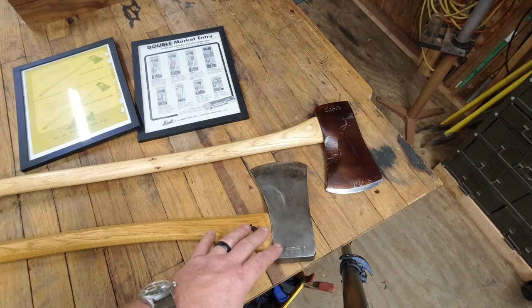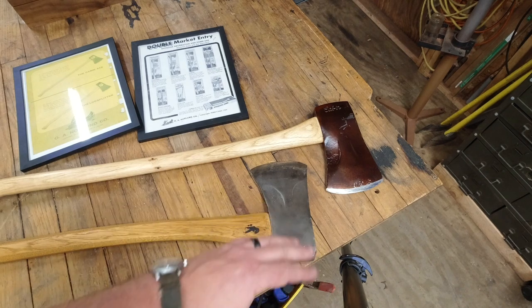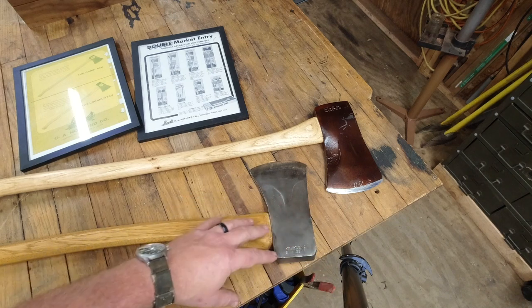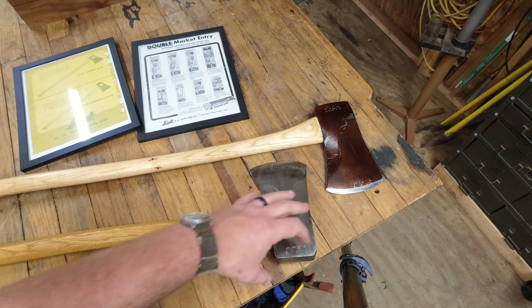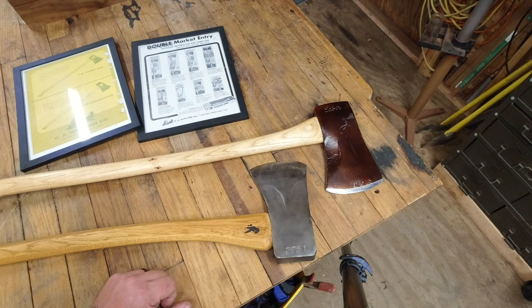If you stick to the basics, the cabin axe was a three and a half pound single bit axe, roughly a Michigan pattern. It had phantom bevels and a squared off pole in most cases. In some cases the pole was more rounded with the phantom bevels, but it's still the cabin axe.